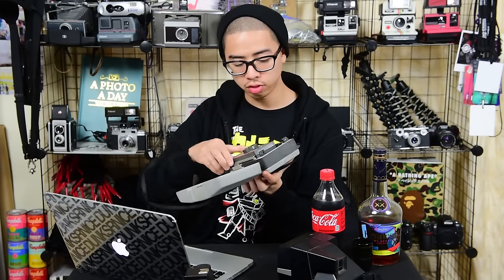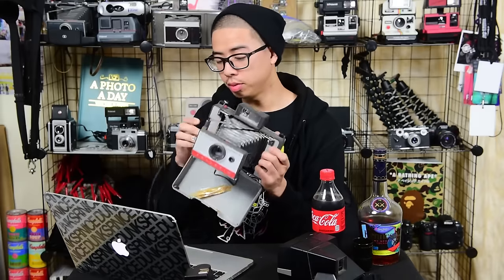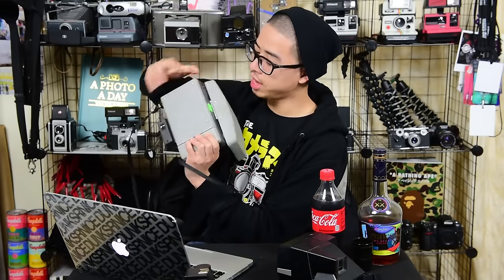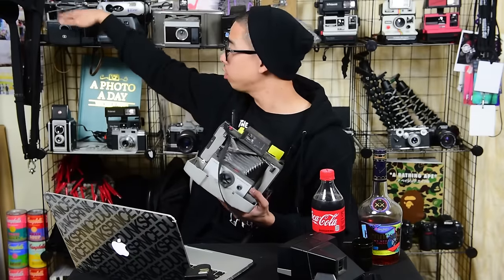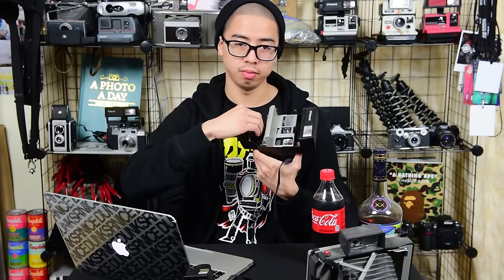Very similar to the Polaroid land camera. This is the Automatic 100 and this one's the Automatic 104 — they have slightly different functionalities. You can still focus moving this side to side, and you can choose your film on top, whether you want color or black and white. It's a foldable camera — press this guy down here and it folds down. I really like the Polaroid land camera series; they're fun to shoot. Impossible Film actually makes film for this camera. The other one has film loaded, so that one's ready to go.